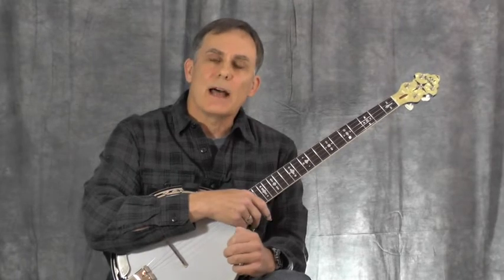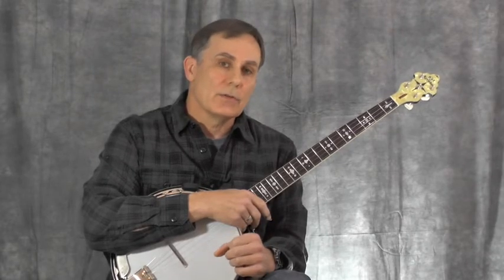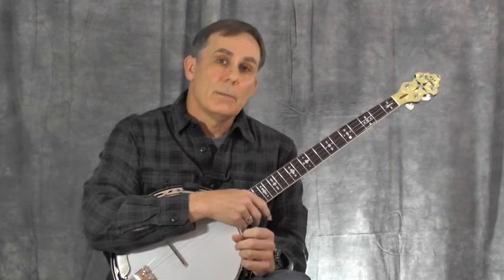Let's get started with lesson one. We're going to be looking at a piece called Bourée II from Bach's fourth cello suite for solo cello. This piece was originally written in E-flat major, and I've transposed it to D major for the banjo. You should have a PDF link right there to download this, and it's also included in my two books: Bach for the Banjo with Mel Bay Publications, and The Classical Banjo, which is available on the website. This was recorded on my first CD called The Classical Banjo.